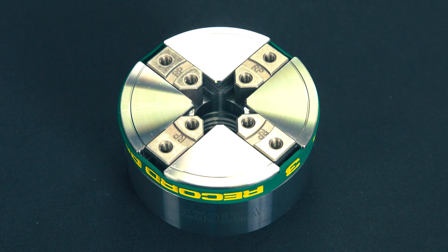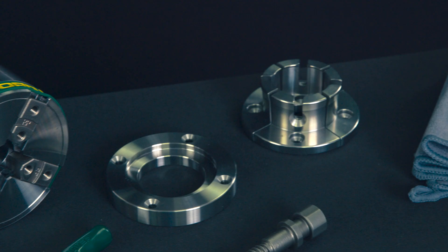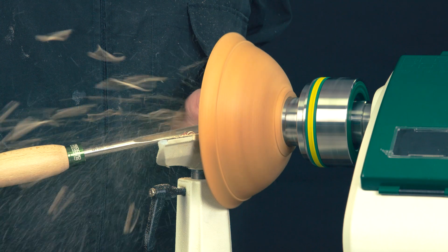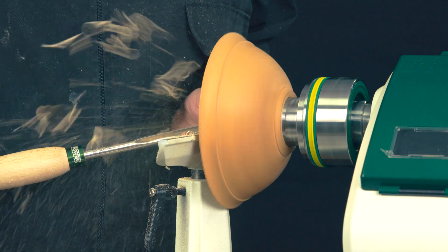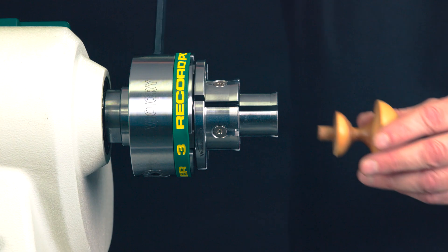The Victory woodturning chuck comes equipped with the 50mm VersaLock compatible modular base jaws, which can be used as standard chuck jaws or paired with the innovative VersaLock optional jaw inserts, making it the perfect platform to fulfil a wide range of applications.